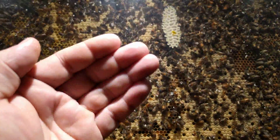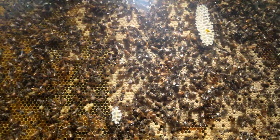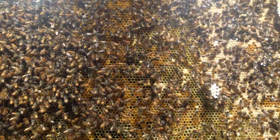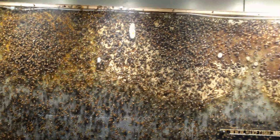Burr comb is attached to the interior of this plexiglass here. It's above the bee space, which is not correct. That is because this plastic expands and contracts — I did not account for that when I built it, which I should have.